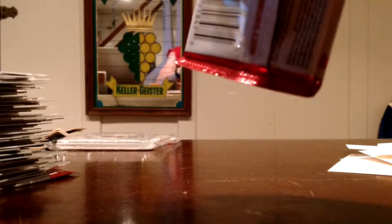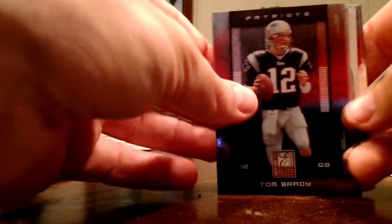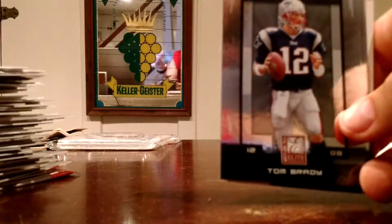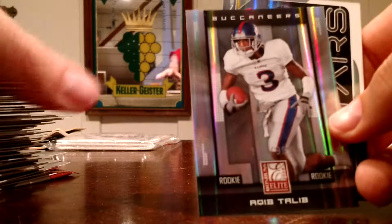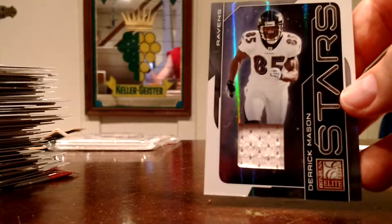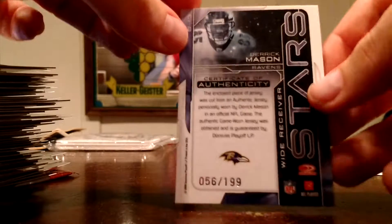Vernon Davis, Marvin Harrison, Prime Targets — Brandon Marshall 400. Matchup, Dream Team. This one's thick — glass pack mojo, there's probably a hit in here. I'm going to do some preemptive shuffling. Ernest Graham, Ronnie Brown. Brady, Deshaun Foster. Another decent rookie — Aqib Talib at 9/99. Even if he does shoot himself, it happens, right? And our last hit: Derrick Mason jersey at $1.99. Seems like he played forever.